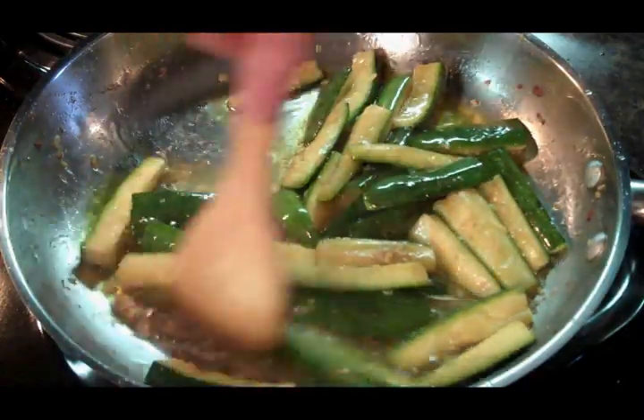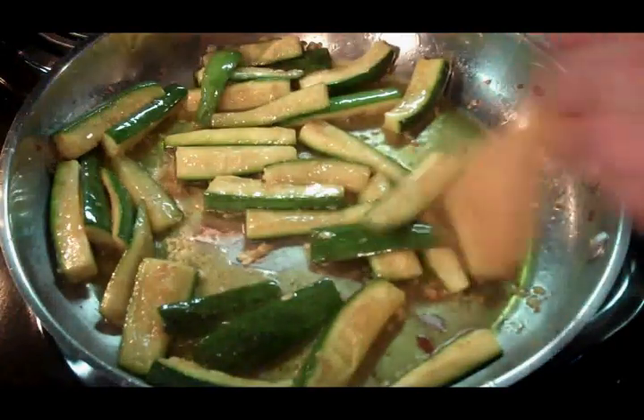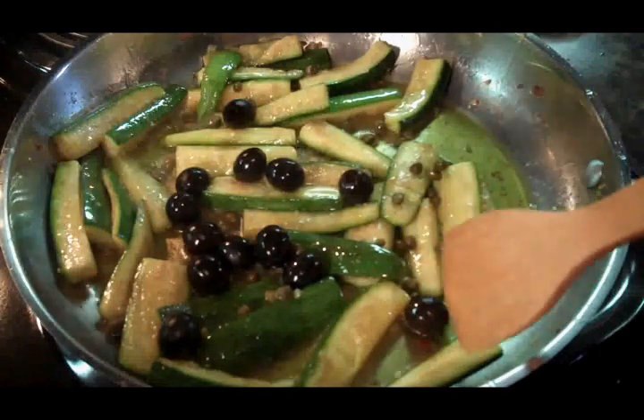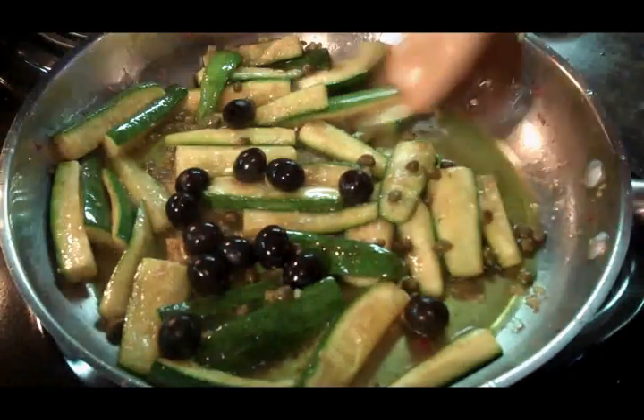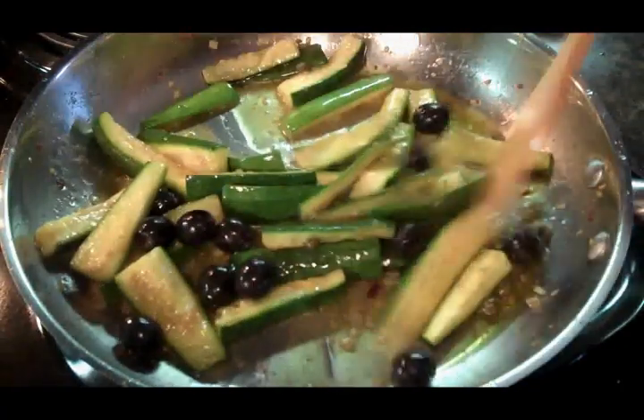It's been about ten minutes. Zucchini is about where I want it to be, so I'm going to add the olives and our capers, and we're going to warm that through. Take another couple minutes and we'll be ready to eat.